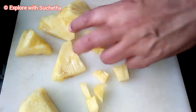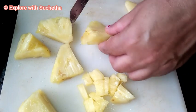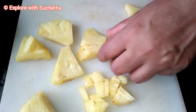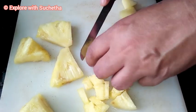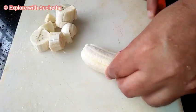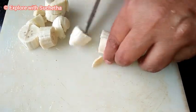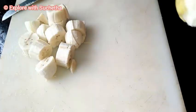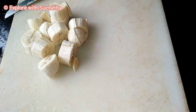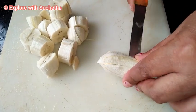Now you can see I have taken pineapple here — I have already cleaned it and now I am making it into small pieces like this. I have also taken elakki banana and I am chopping that as well. I washed all the fruits including banana, and whichever fruits you want you can use, and the quantity also you can adjust as much as you want.